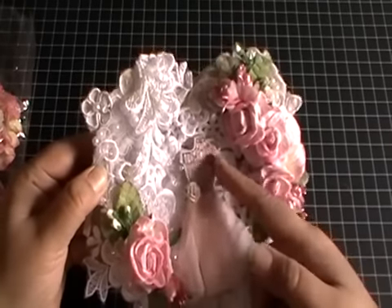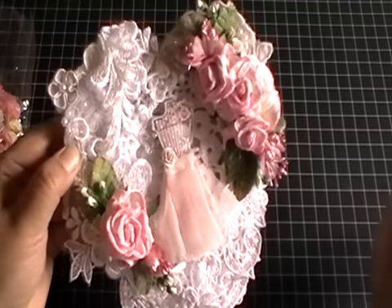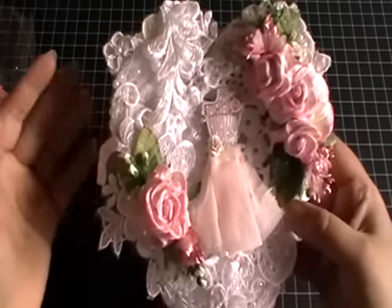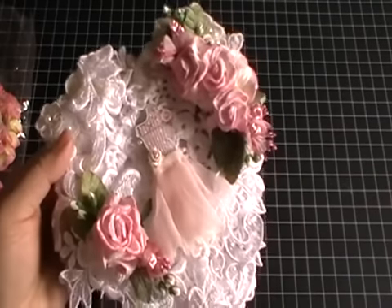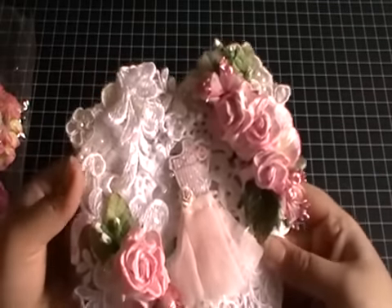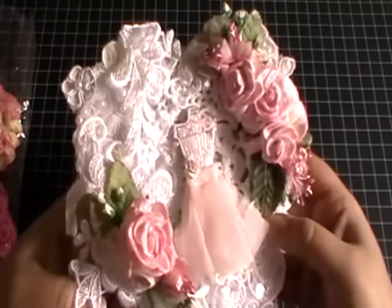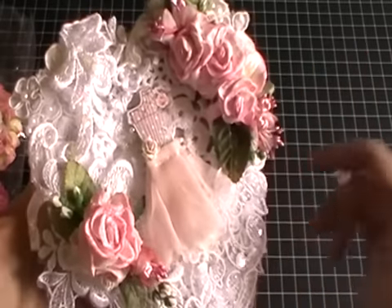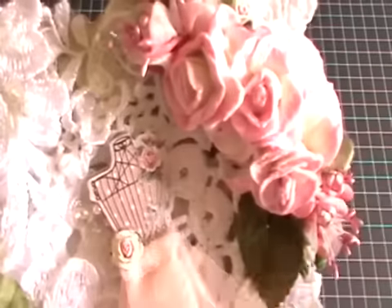On top of the doily is a mannequin die cut from the Kanban shabby chic collection, which I've been using for loads of my projects recently because I absolutely love that collection. I might get myself another one — if you know me, you know I love mannequins and shabby chic. This is a die cut piece in the center, and I made this skirt out of some pink tulle trim and added a beautiful little rose there that kind of mimics the one on the top.